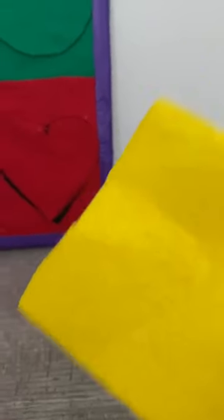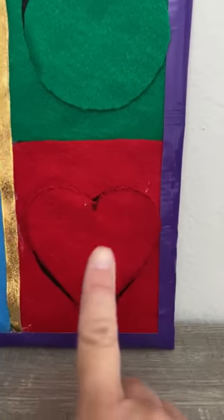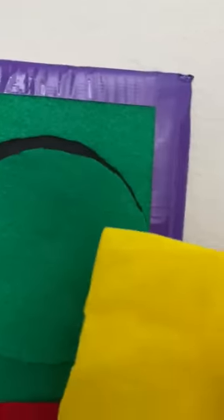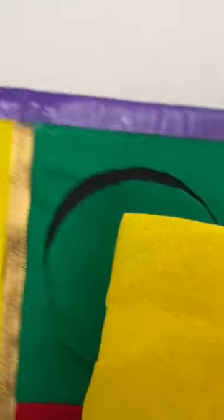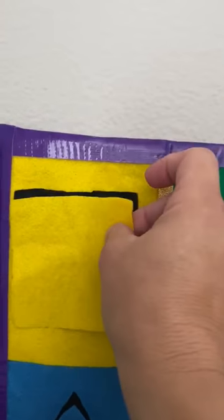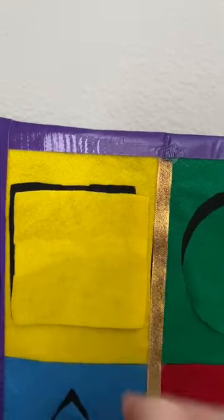What's missing? The yellow. Let's find the yellow. Can that be yellow? No. Can that be yellow? No. Can that be yellow? No. Yay, we're going to pick it up. Yay, friends!